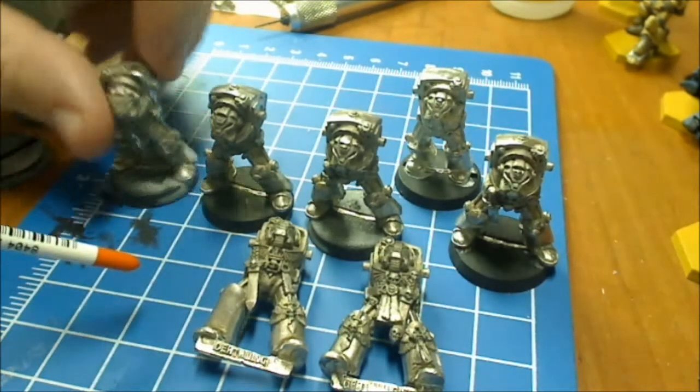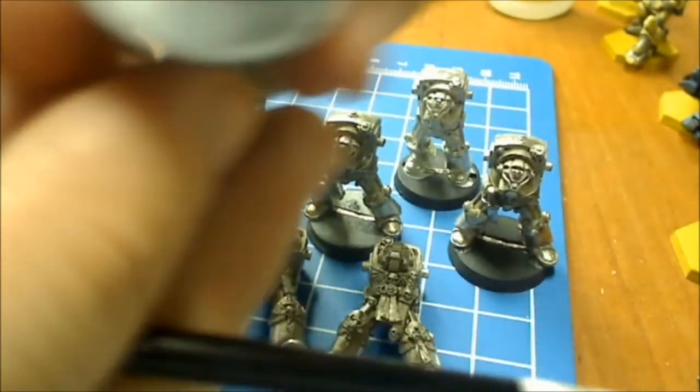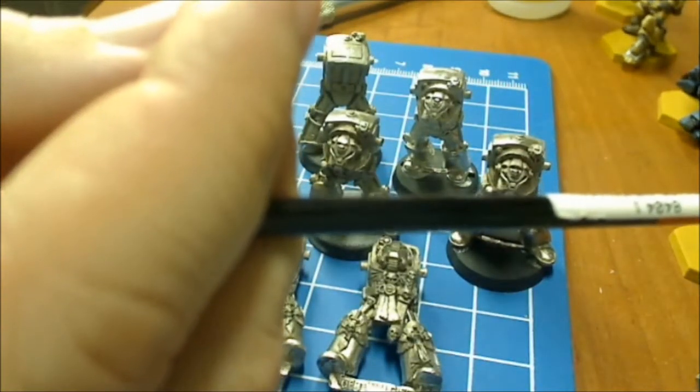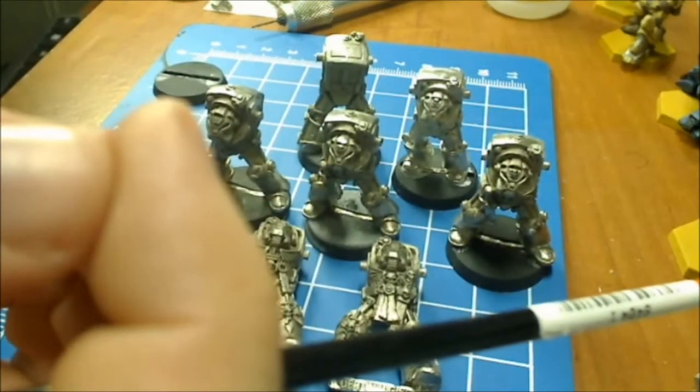The bases here — the majority of them — sorry about shaking the camera. 92. That's what a lot of the bases I got. This one is an oddball base, and you see the numbers and lettering are really thin on that one.